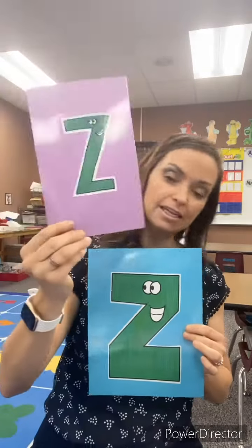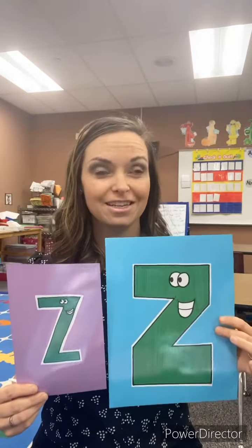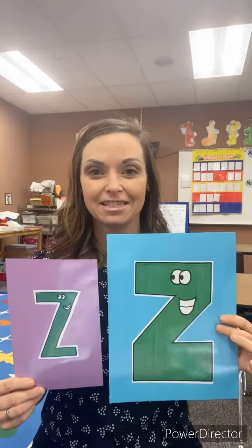The lowercase Z looks a lot alike, so we only really need to learn one letter, and that letter is letter Z. And then it says zzz.